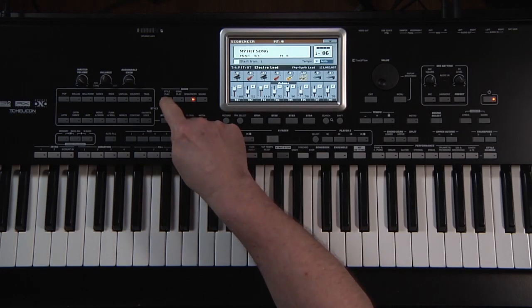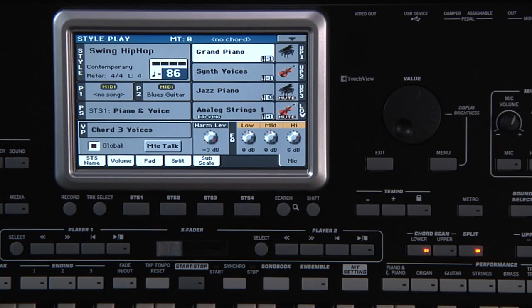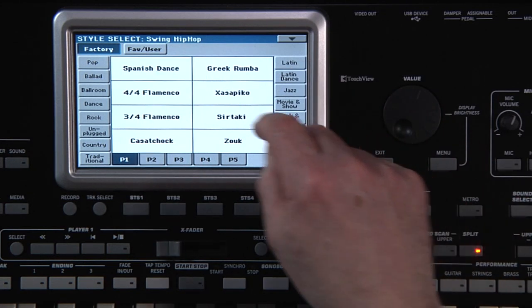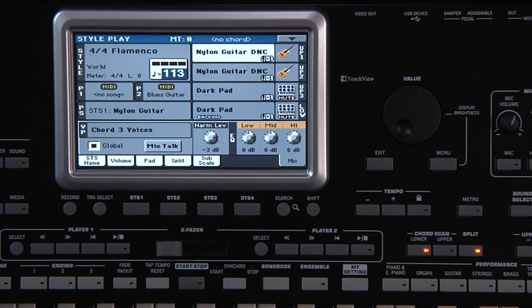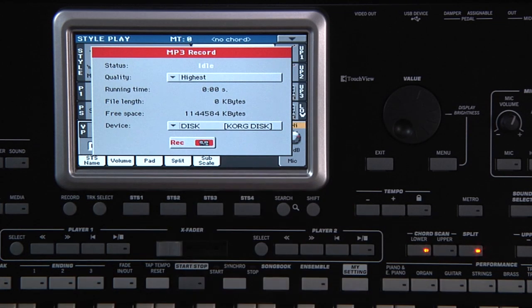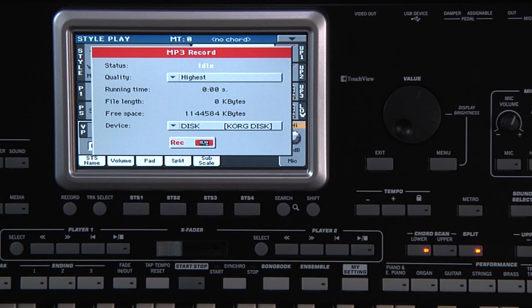Go to Style Play mode. We've saved the song, so touch Yes in reply to the prompt. It's also possible to record your performance as an MP3 — it will record any audio created by the LE: anything you play on the keyboard, the style, the standard MIDI file, even the microphone input, harmonies and effects. Select any style you wish. I'm going to use a style from the World category: 4-4 Flamenco. While holding down Shift, press Record. You can choose the audio quality here — the higher the quality, the larger the MP3 file will be. Here you can choose where the file will be temporarily stored. Leave it on disk. When you're ready, touch Record.